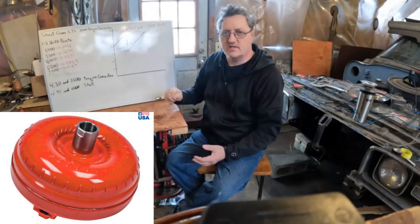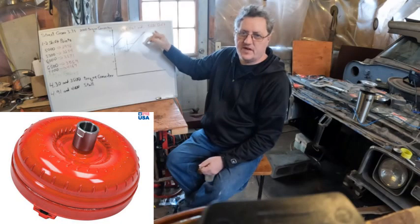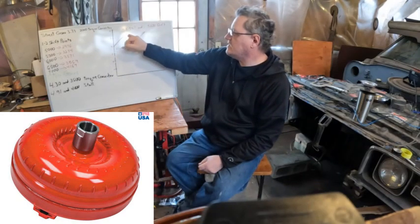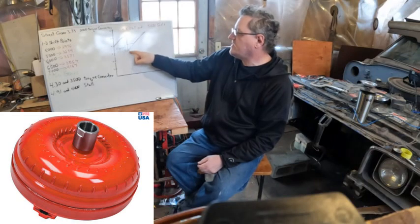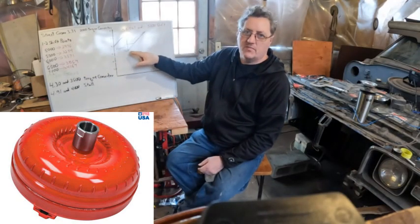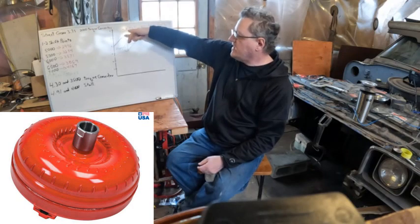My example here shows a mismatch, to illustrate the consequences. This is a 4000 stall converter shifting at 5500 RPM — basically a pretty hot converter with a fairly stock engine. The purple line shows what the RPM would be with zero slippage: you rev to 5500, shift, and it drops down to 3274 according to the calculator. But with the 4000 stall converter, the true drop, shown by the red line, would be to about 4000.